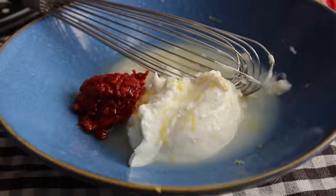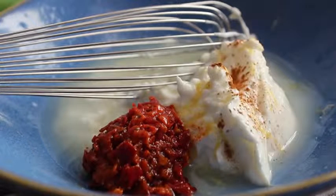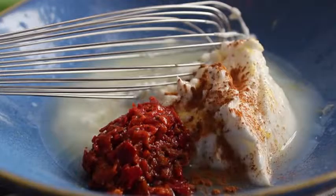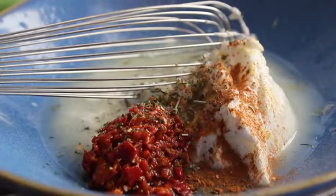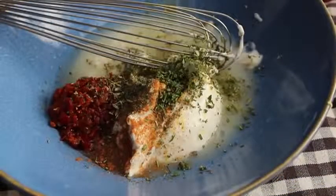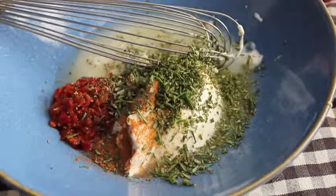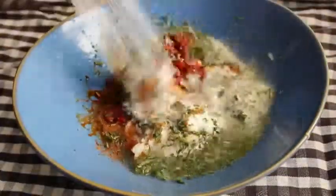I'm using Calabrian chilies — you could use sambal, or you could use any kind of diced hot pepper. It doesn't really matter, but you want some heat. Then we're gonna add a nice big pinch of cinnamon. It's gonna give it a little underlying sweetness — I really like what that does with lamb. We're also gonna put in a big pinch of dry oregano, and a large amount of freshly minced rosemary. We're gonna give that a stir, and that's pretty much the base of the marinade.